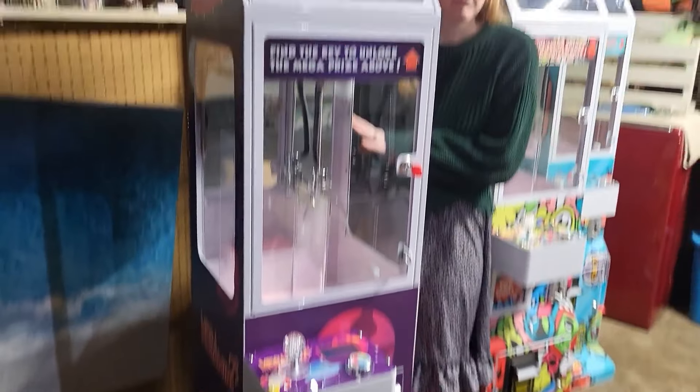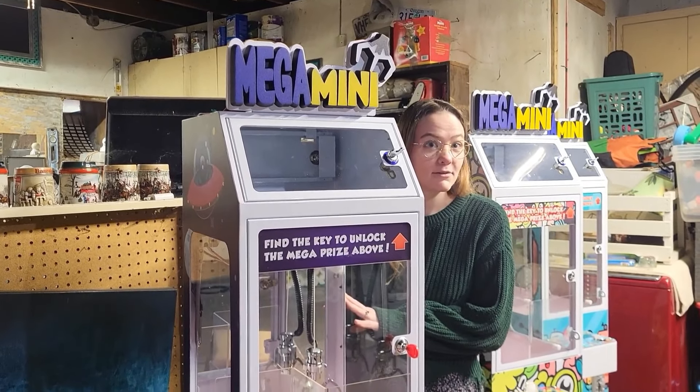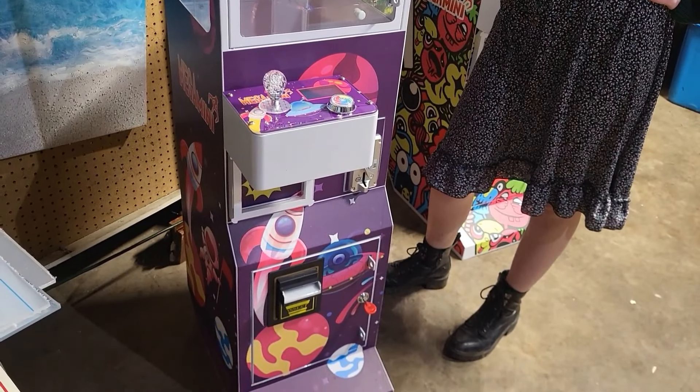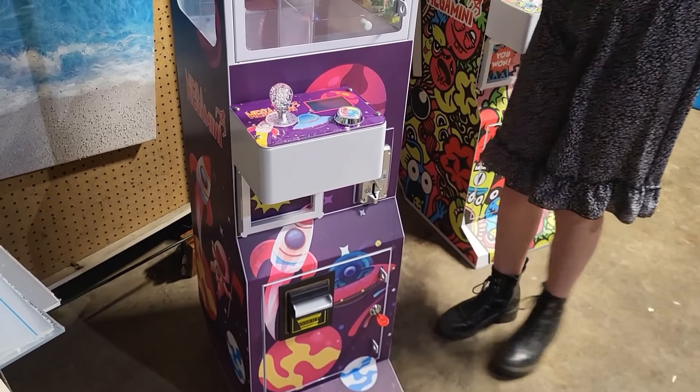At this point, we were pretty happy with how the machines had shown up, but we still had to see if they were working properly. Before we get into that, we'd like to have our good friend Steve come on to chat about his poor experience with the mini claw order he received.